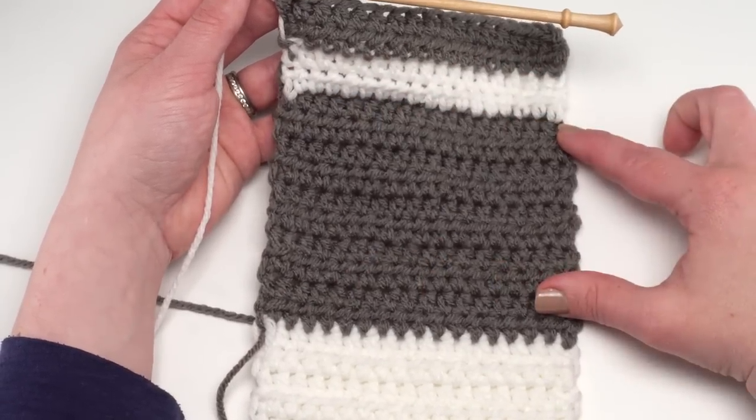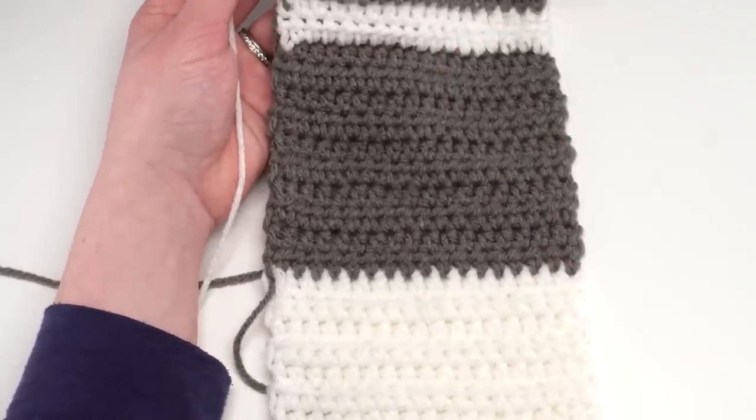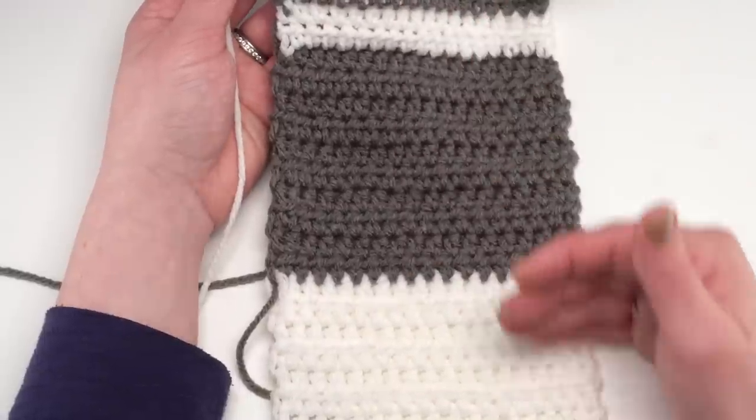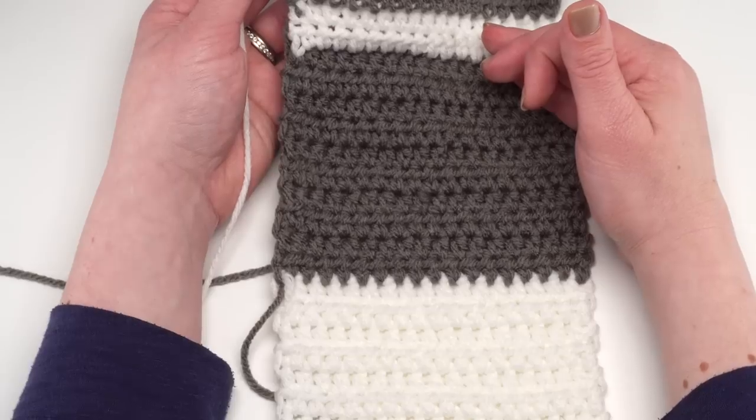That's representative of rows 30 through 58. So far we've just made 58 rows of half double crochet. You don't have to change color here either — if you want to do this all in one color you absolutely could.